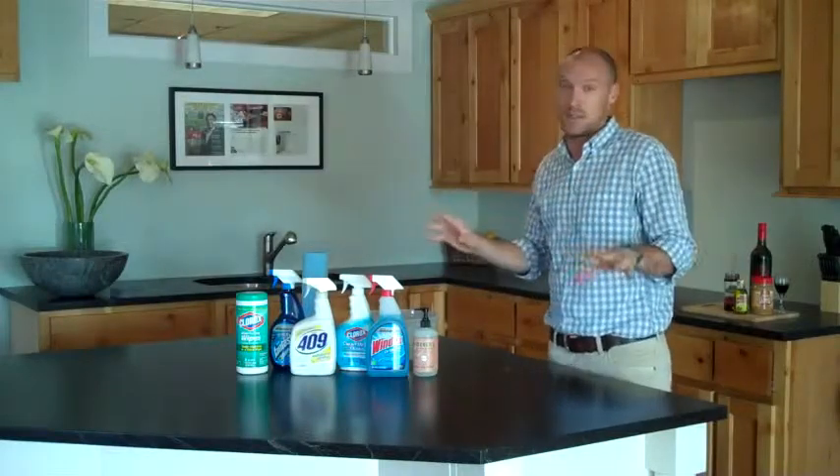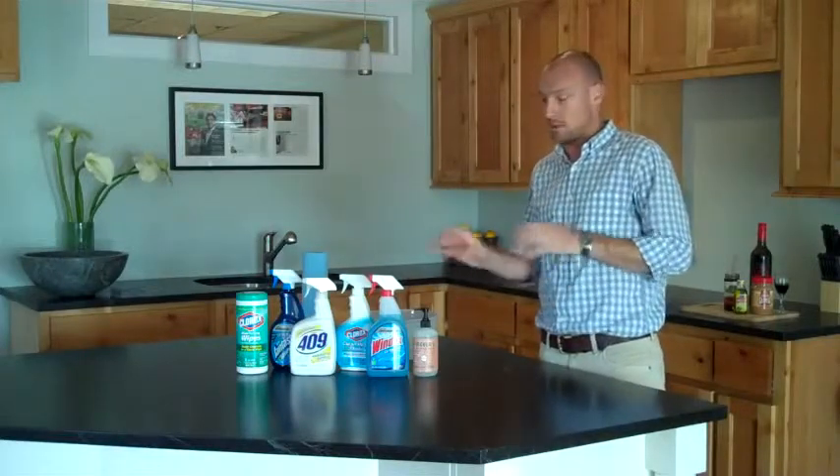All of these are safe for your soapstone countertops. You don't have a sealer on your soapstone, so you don't have to worry about breaking that down with some of these harsh cleaners.